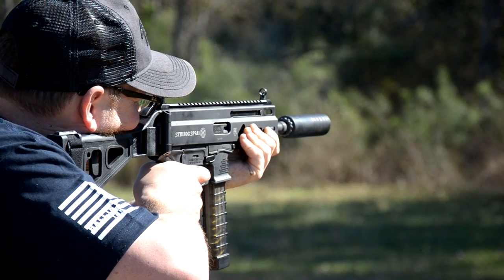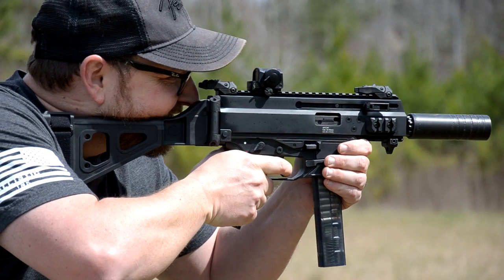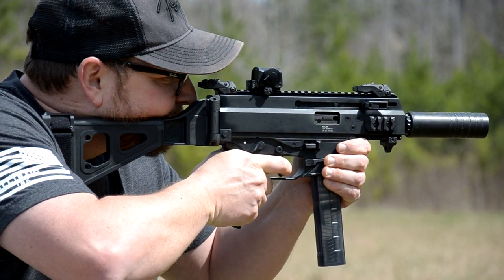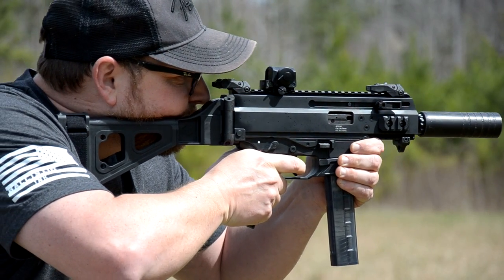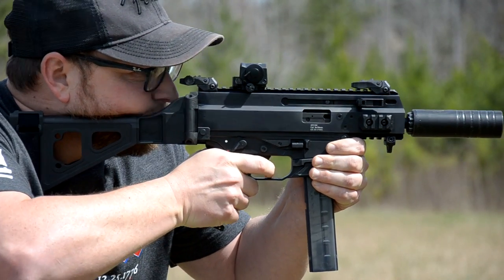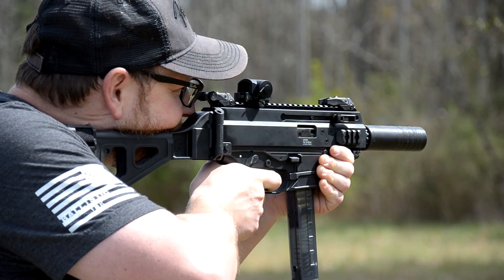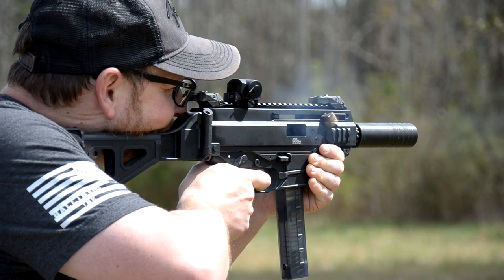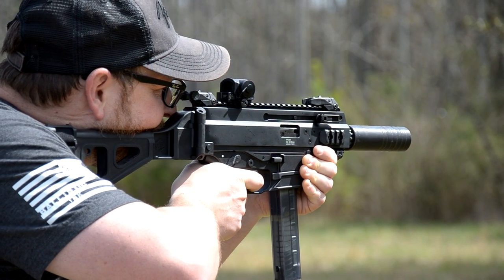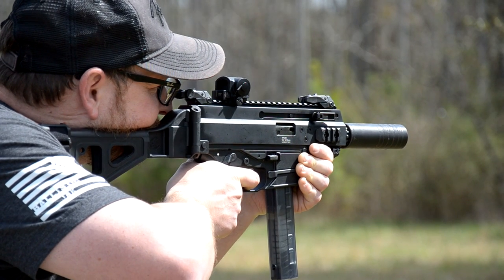Is the B&T the winner over the Strybog? Look, if you weren't worried about cost, absolutely. The B&T is clearly a better gun in terms of build quality — certainly fantastic — and for an out-of-the-box ready-to-go PDW, if you weren't concerned about money, the B&T is definitely the gun I'd prefer of the two. That's kind of like comparing a Ferrari to a Ford F-150 — each does something different, but they're two very different things in terms of expense.